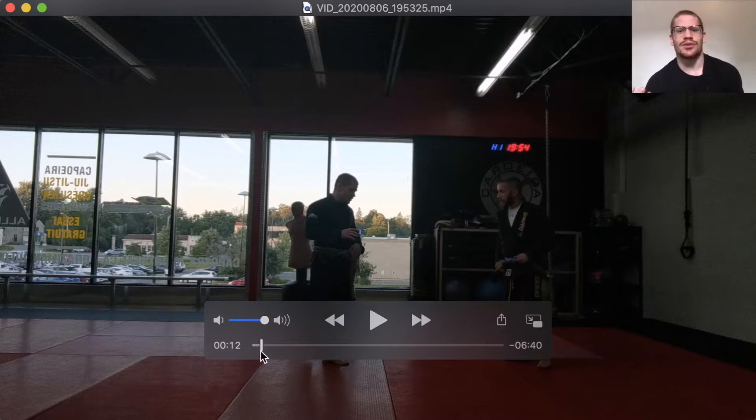Today I just want to go over the best way for me to be able to learn when I train. Especially when you start teaching, you'll mostly be with people that are your students, so lower belts usually. And so that's technical.